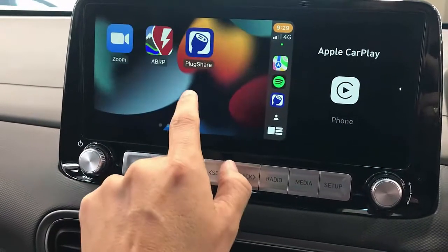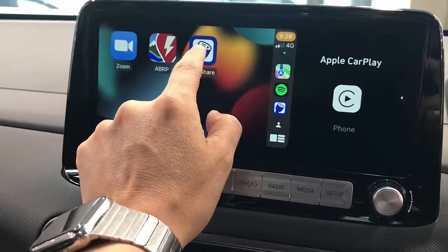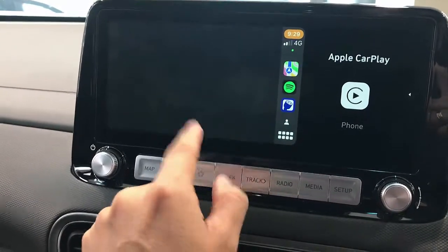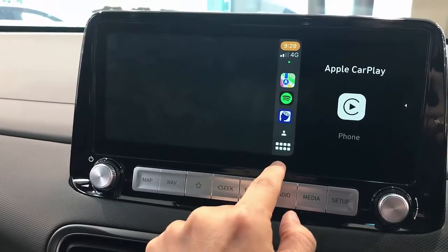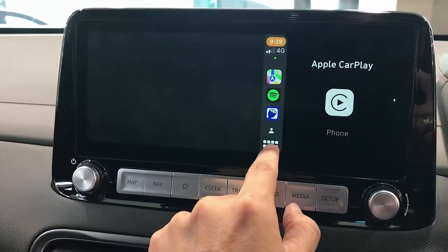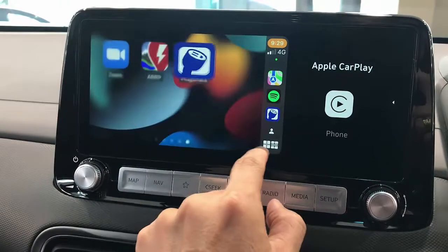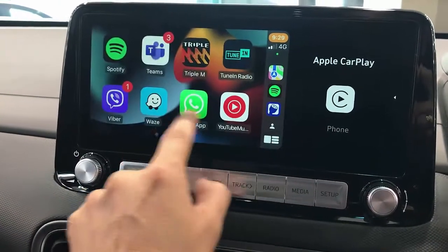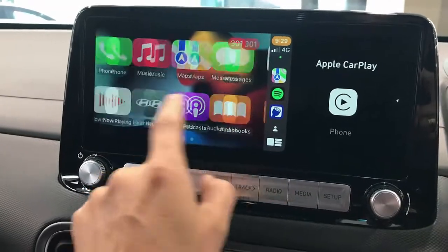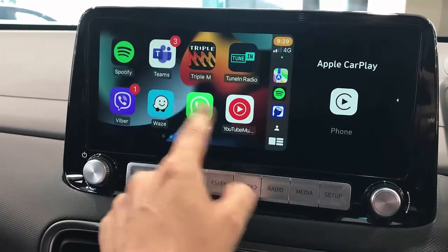We have installed additional apps like PlugShare, if you want to see the maps or where you can charge your car. And with apps from Apple CarPlay, you can have a bit of fun — Spotify is there as well.